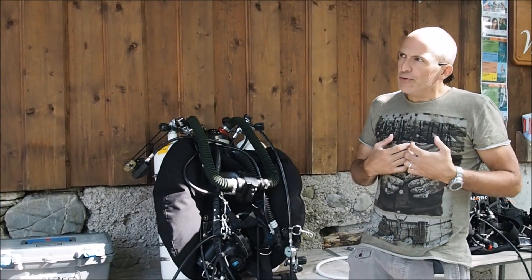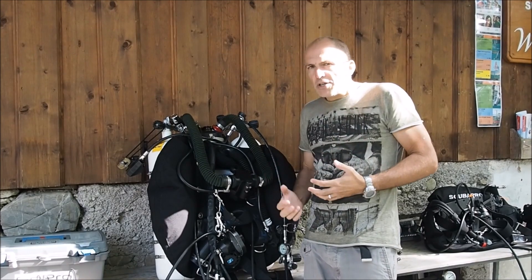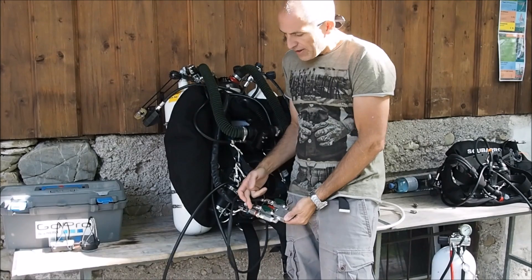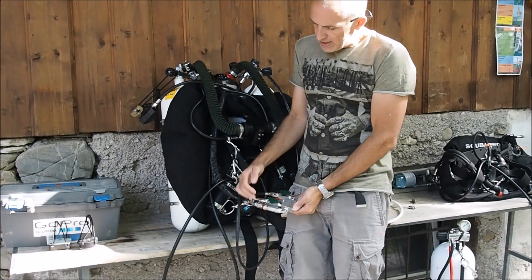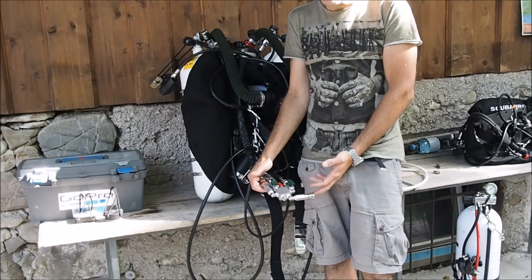From my point of view, there is an issue as soon as you start using stages on the switch block. Right now on the switch block, the back gas is connected, but in most diving scenarios, you will run the PSCR from a stage.